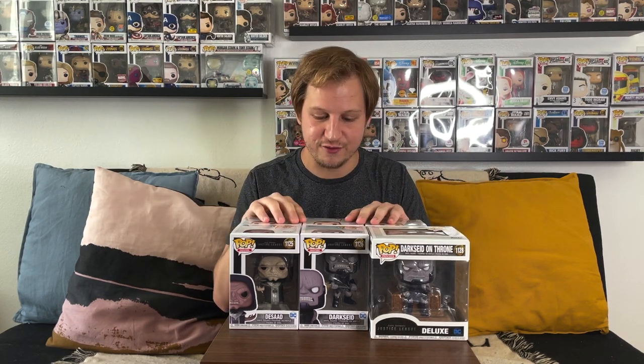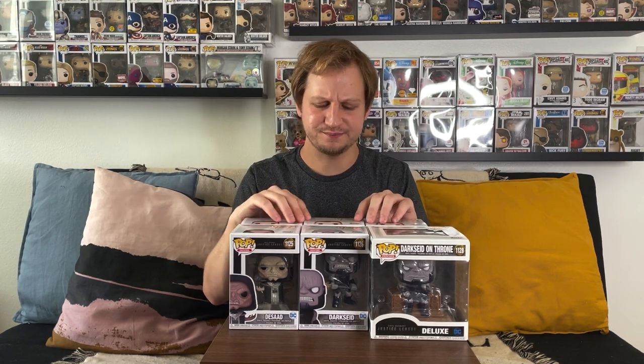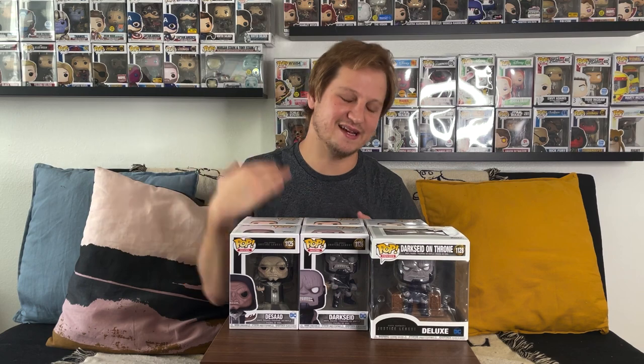That's our look at the brand new Zack Snyder's Justice League Funko Pops. Let me know which of the six is your favorite, whether you plan on picking them up, and if you were able to get any of the exclusives. Also let me know in the comments if you'd like Warner Brothers to restore the Snyderverse — it's not for everyone, but it's something I'm very passionate about. Thanks so much for watching — like, comment, subscribe, and we'll see you soon.